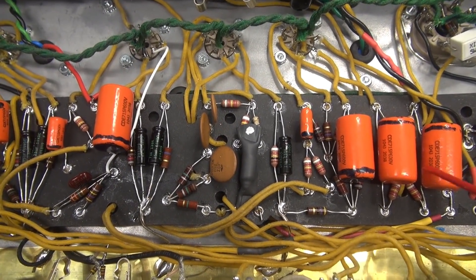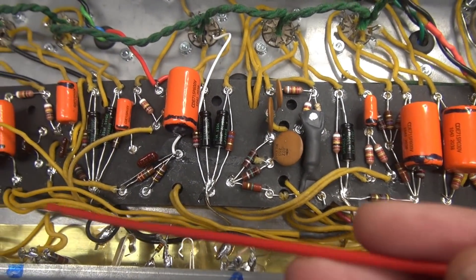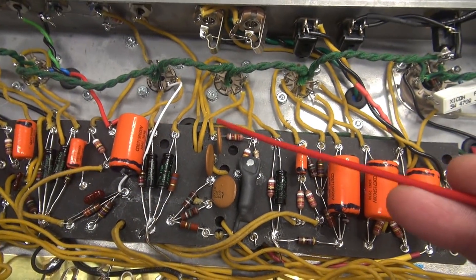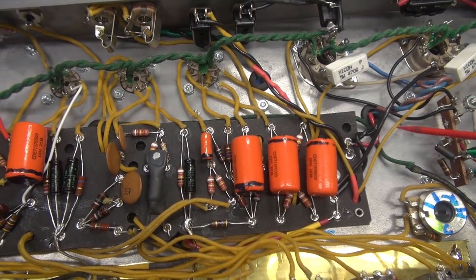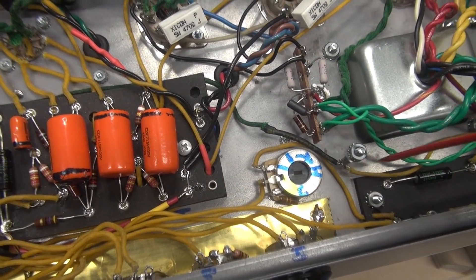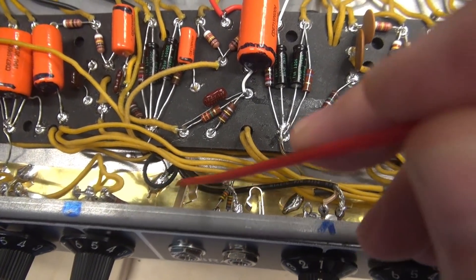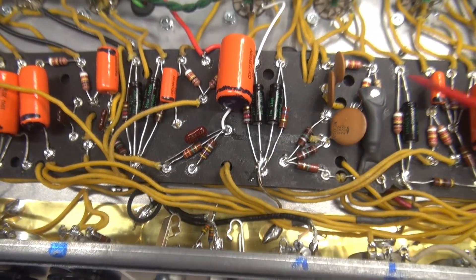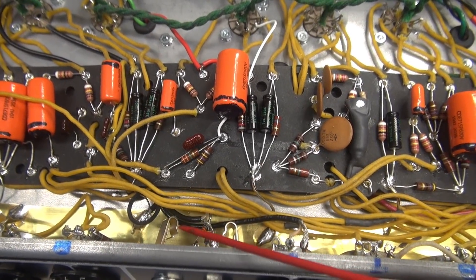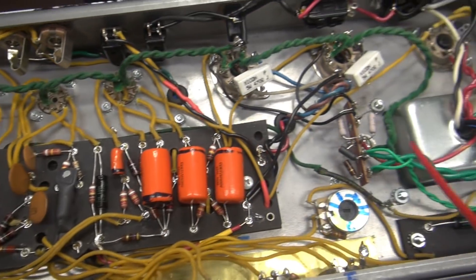The power supply filter cap grounds are now separated the way Fender intended them to be. When you had all those ground runners going to the star system, the preamp ground and the power ground were both going to the same spot. Fender deliberately took the main filter cap ground over to a chassis point near the power supply, and took the preamp ground down to this plate. If you tie those two together, you'll have all kinds of hum issues. That's why Fender did this — keep your preamp ground over here, keep your power supply ground over here.